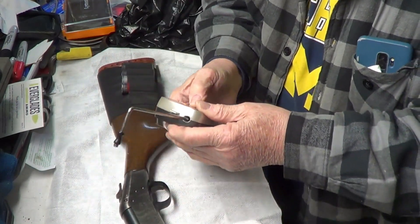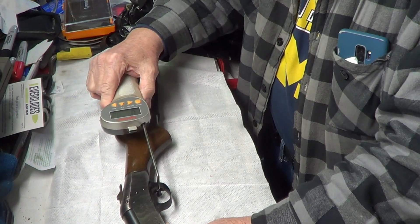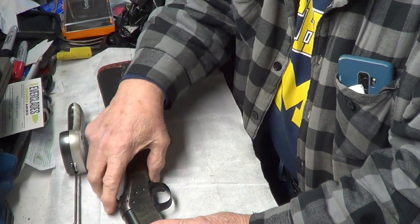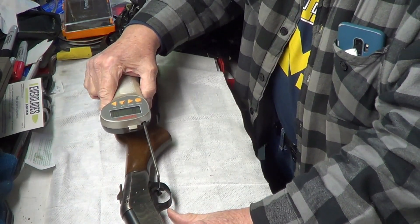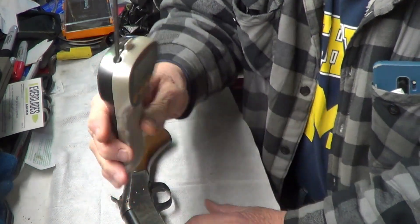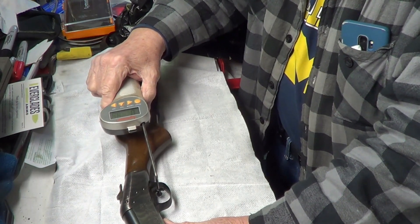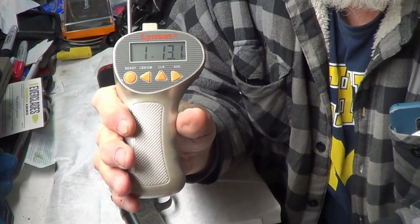Forgot to set my thing here. First reading: one pound ten ounces. Second reading: one pound eleven ounces. Third reading: one pound thirteen ounces.